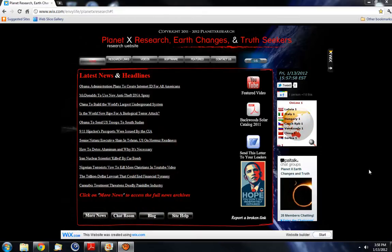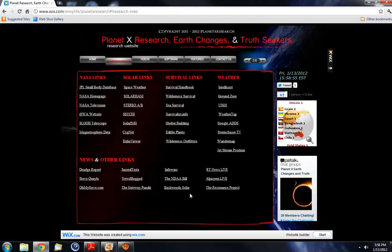Hi guys, relic 1974 once again. For about the past two months I've been researching and trying to get plans, parts, and prices on paper for a solar-powered solution to my well pump in the case of a long-term outage or a power grid failure — from a CME or whatever reason. After doing a lot of shopping around, I found this company. I've got a link to them on our research site, planetxresearch.com — go over to our research links — and they're called Backwoods Solar.